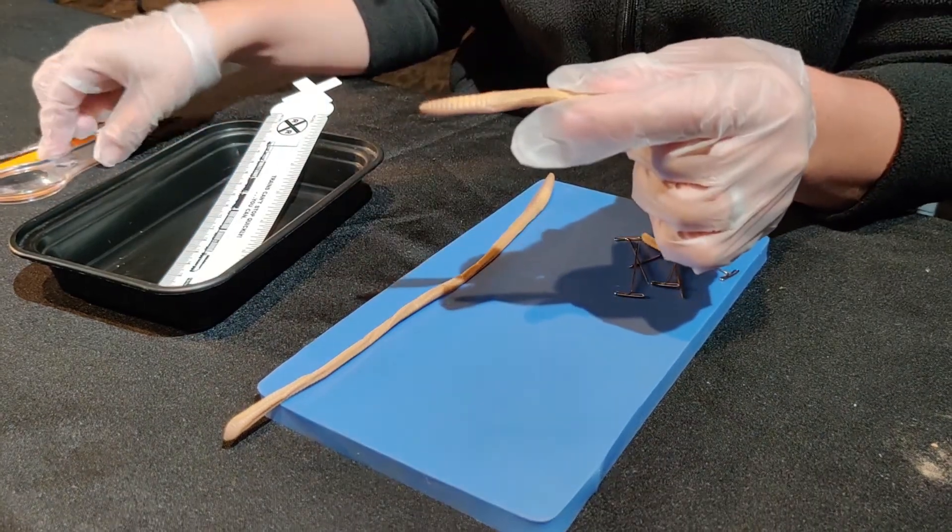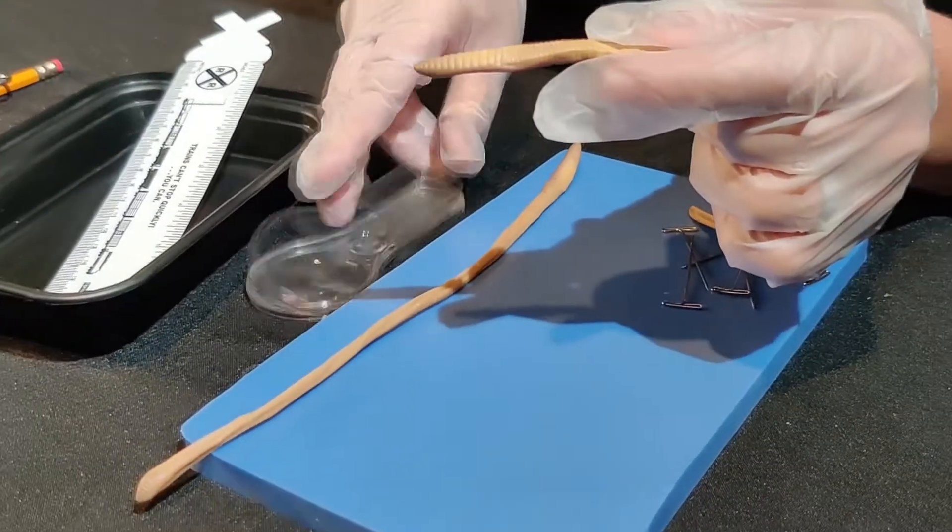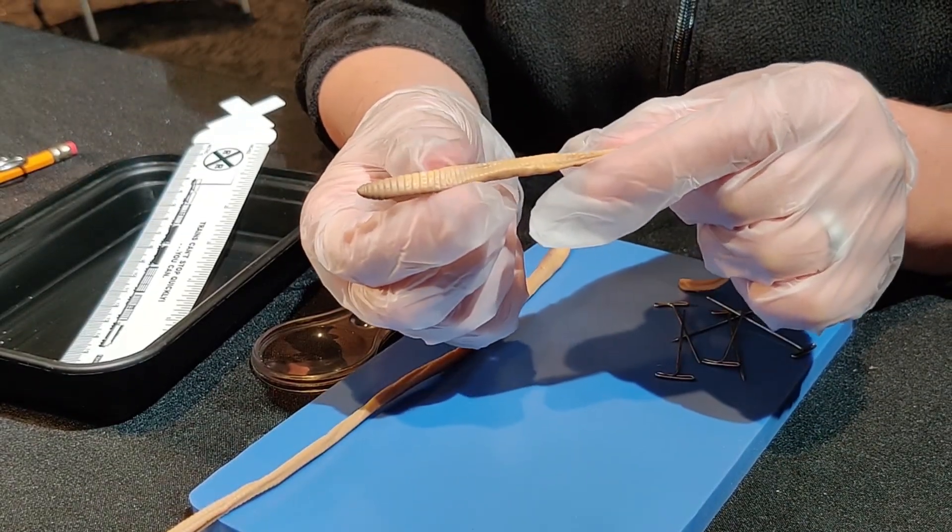This is where you would want your students to go ahead and use their magnifying glass to see if they can identify the setae. Those little hairs help push the earthworm through the dirt.